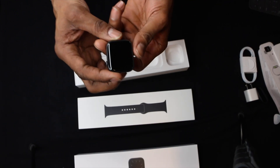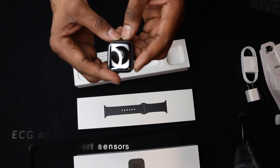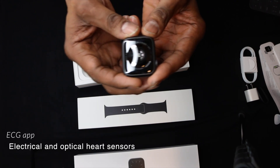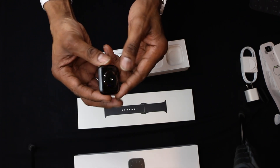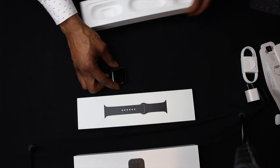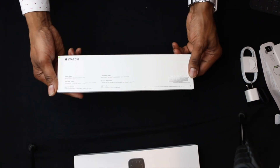We slip it out — it's a 44mm watch. You can see the back; it's a Series 5. It's really great craftsmanship, though it already has fingerprints on it. Let's take a look at the band and break down exactly how this looks.